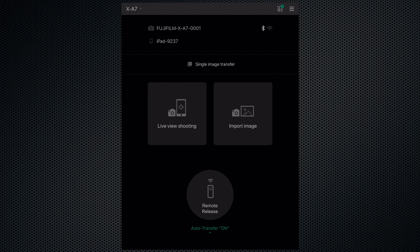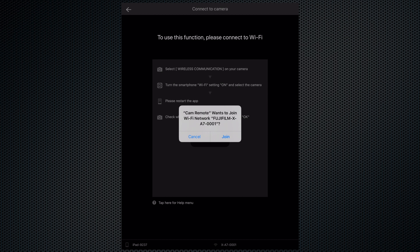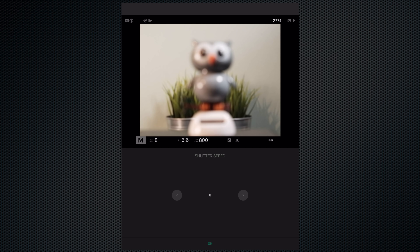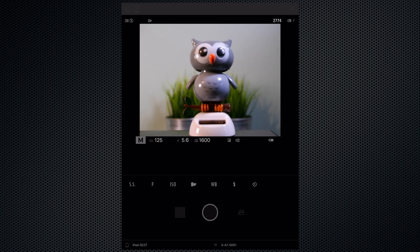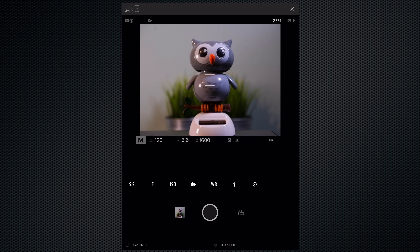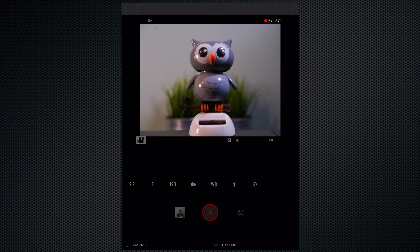The Fujifilm smartphone app can also be used to control the camera for remote shooting. Most shooting settings can be adjusted, including exposure, white balance, and film simulation. Touch the screen to focus, and then tap the shutter to snap. Switch to video mode and press record. With the remote app, videos are recorded at HD 720 24 frames, regardless of the setting on the camera. And there's no option in the app to change this setting either.